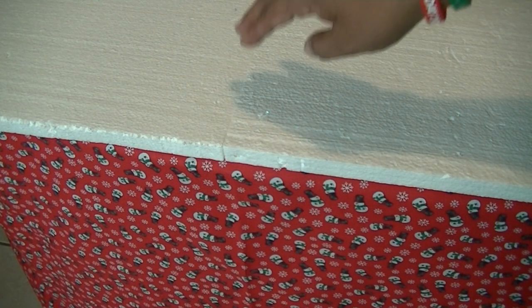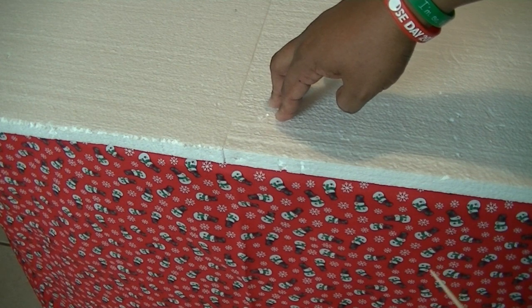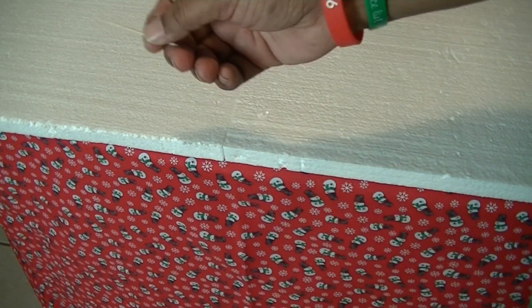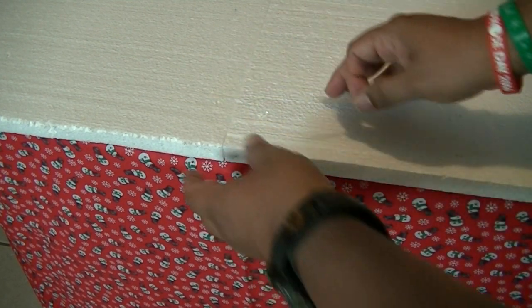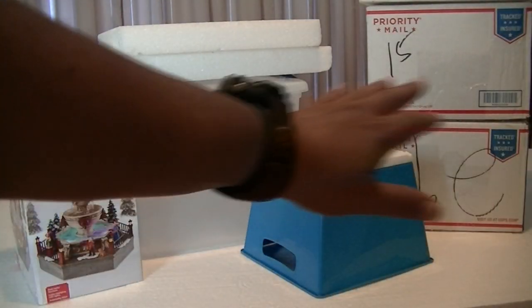I always start my village with a base, and this is insulation foam. You can find these at Home Depot or Lowe's — they come in sheets. What I do is use regular toothpicks so I can combine the pieces and place them together, that way it'll be nice and sturdy.